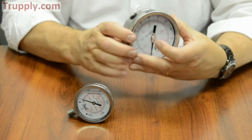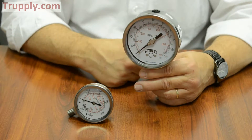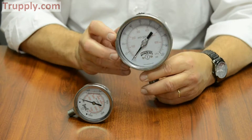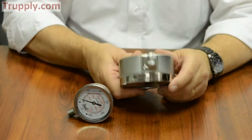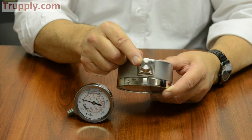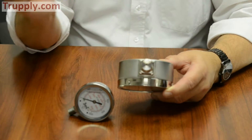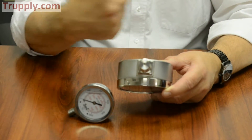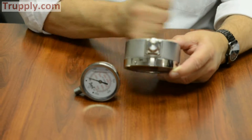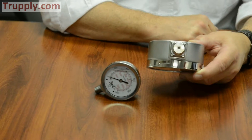It can come with front flanges, back flanges, and U-clamps for panel mounting. If it's a dual-scale, it will come with an orifice restrictor as standard. The very reduced size of the orifice slows down any pulsation or surges that go up into the gauge to protect the movement from being knocked out of calibration.